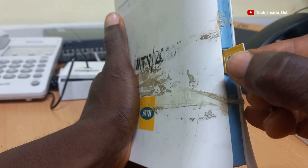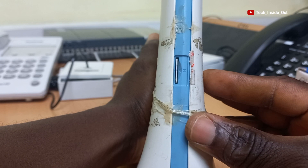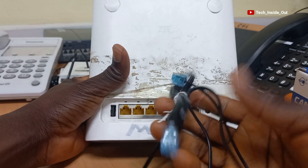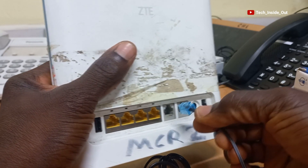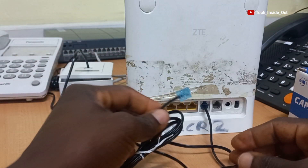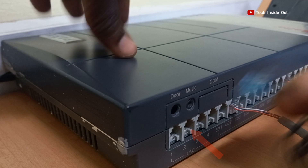I will now place my SIM card into the SIM slot and push it down. The SIM is well placed. Now we will plug this telephone cable into one of the telephone sockets here. The other end will go into a co-line port on the PBX switch, so I'll plug it here.